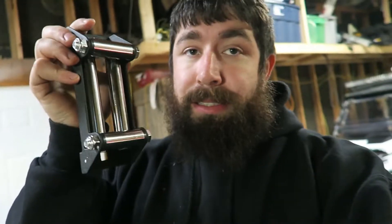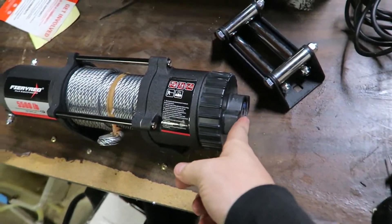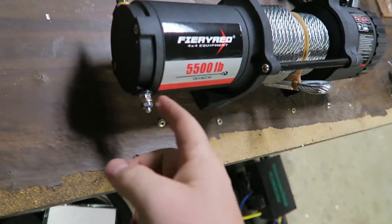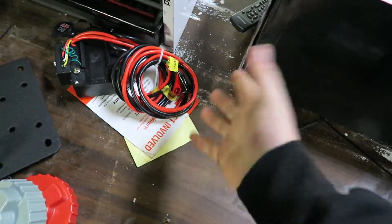It does come with a roller fairlead, not a hawse fairlead. The one they sent me has a steel cable, which I said was fine because of what I'm thinking about doing with this. It looks good sitting here — maybe I'd put the red detent on there for a little extra color. These are the only two wires you have to hook up, plus power and ground. That's it.